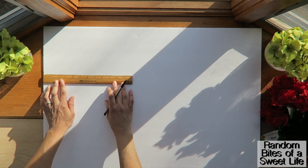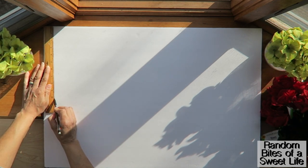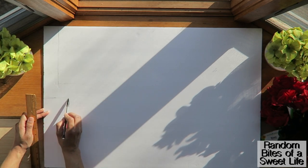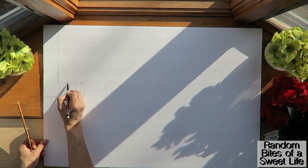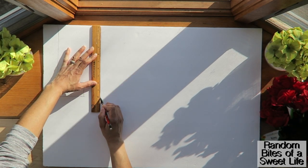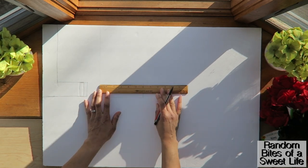I'm starting with a ruler and pencil, making the letters two inches thick, ten inches tall, and six inches in width. I'm going through and making each of the letters — the ruler is not really required, I just wanted to use it to make sure the letters were even. If you're good at freehand drawing these types of letters, the ruler is definitely optional.